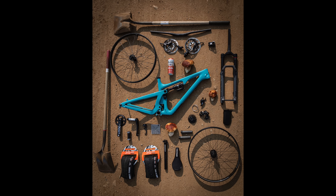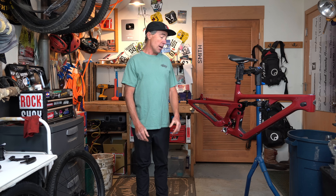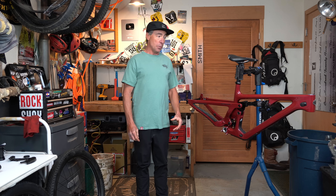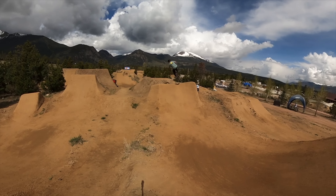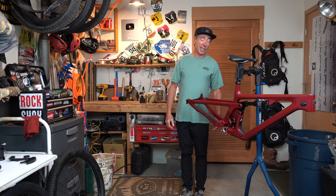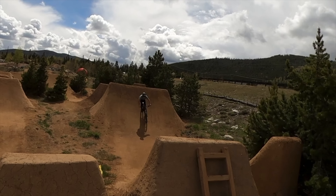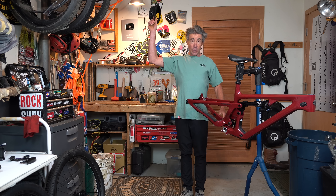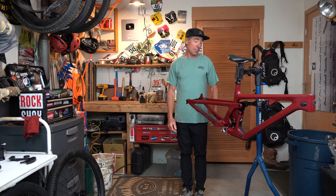Yeti threw this bike out there recently as a 27.5 — a double-wheel 27.5 alternative for people who might not want a 29er trail bike, or they might want to make it into a slope bike, or a mullet, or you can do whatever you want. But for me personally, this is going to be my old man slope bike — you can call it a slalom bike, it's my dirt jumper.